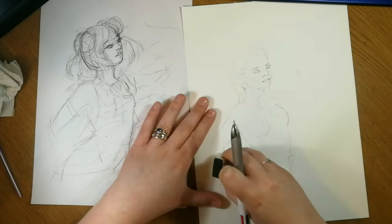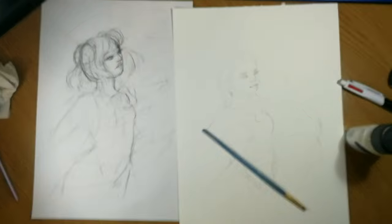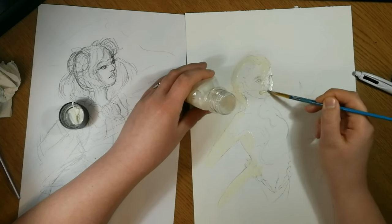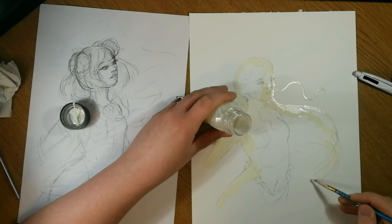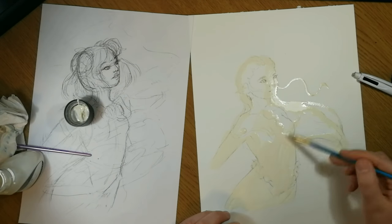I'll get the announcements out of the way first. This month we have a featured artist and her name is Madeline Janelle Art — I hope I said the name right. She has a really cool graphic drawing style but she's also really good at realism. I'll leave her link in the description below, so you should definitely go check her out.